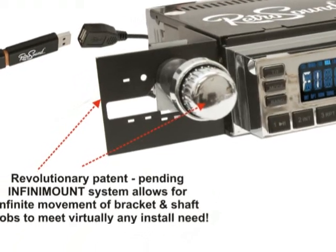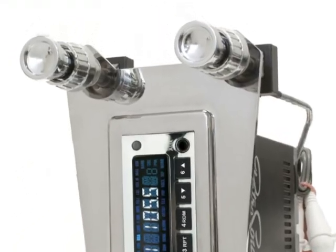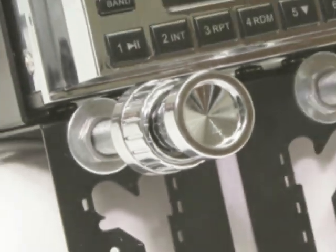Our patent-pending Infinimount shaft and bracket system allows our radio to easily fit into virtually any dash location and mounting scenario.